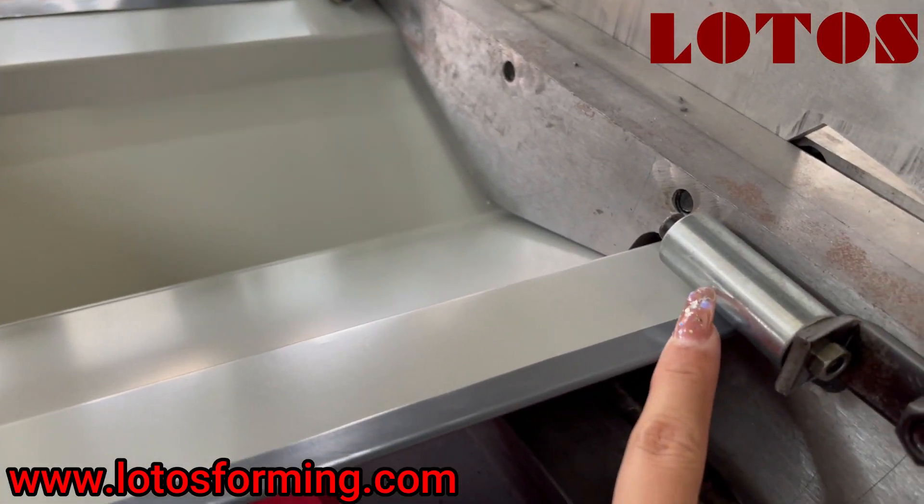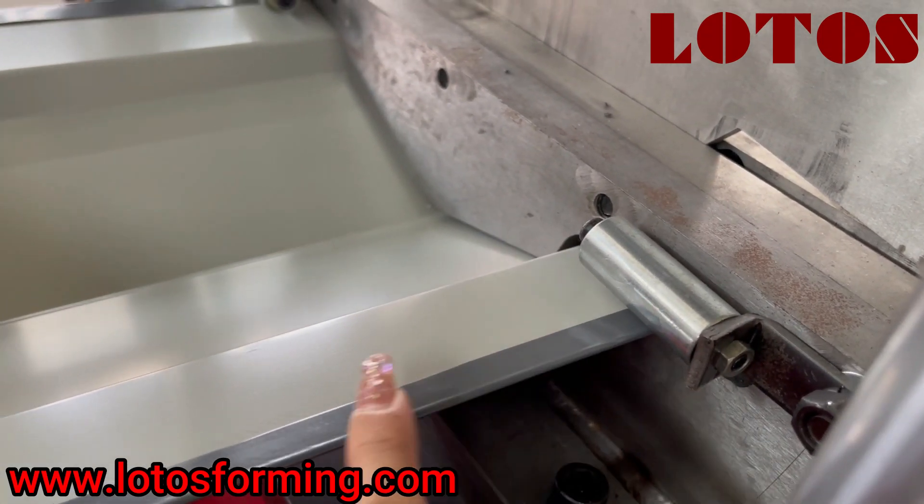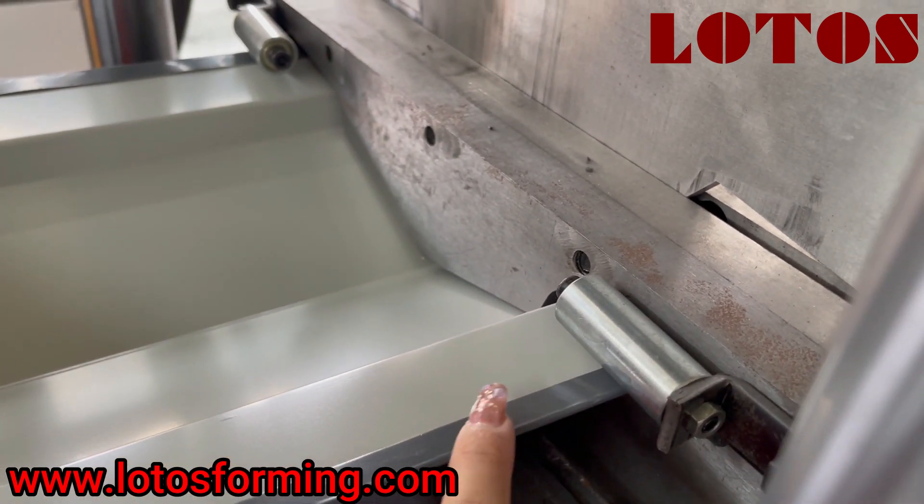And here, we add the small press roller to press these sides to make them more tight.